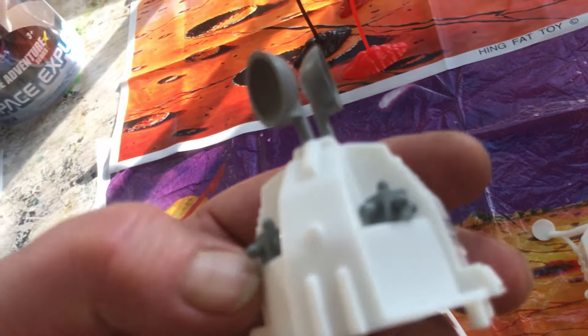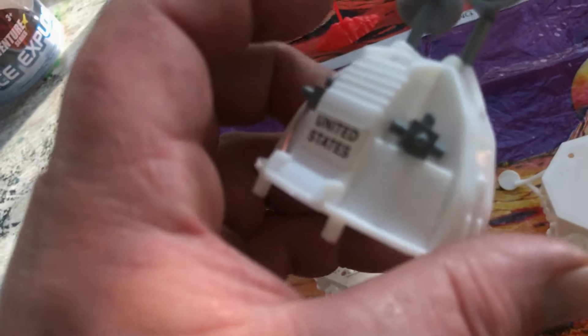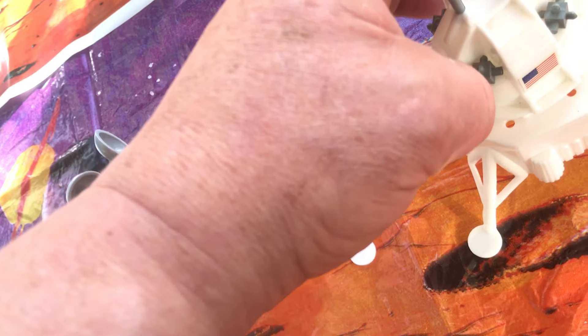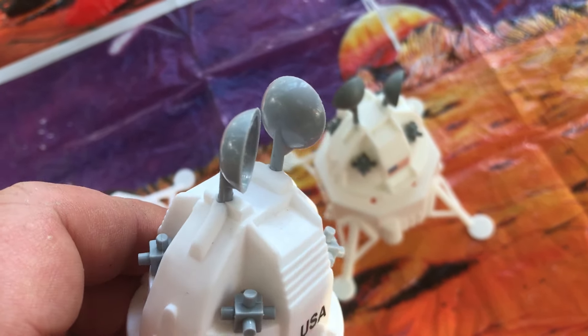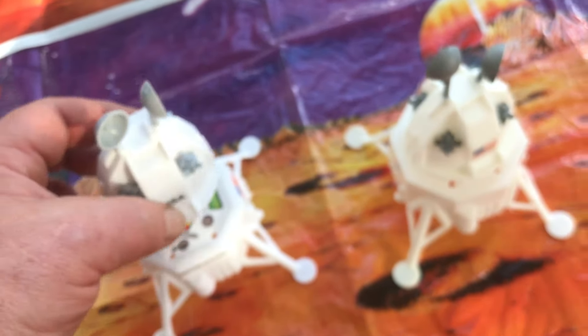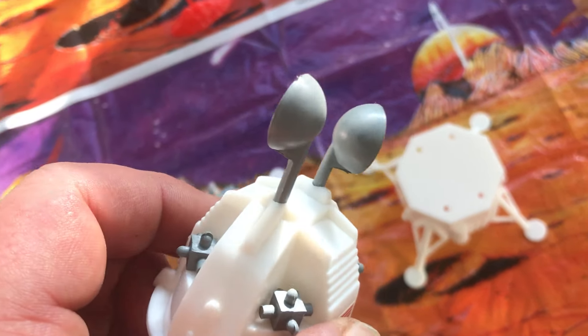I still remember having this lander as a kid, and these things were one of the first parts that were lost — I chewed on them for a while. The plastic used to cast them is also different. We'll get into it more when I look at the figures. But this is a shinier, waxier plastic — it's harder. The older one is softer, it's got more of a matte finish to it, and it's somewhat flexible.